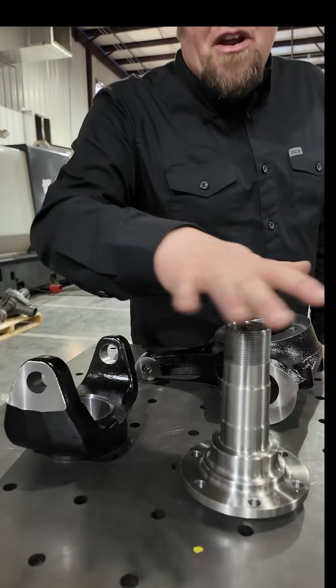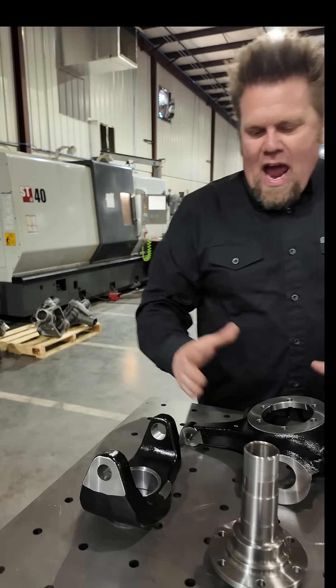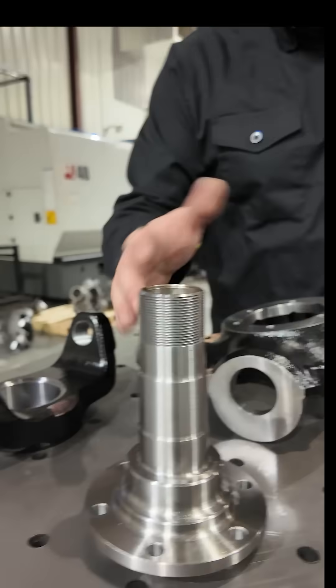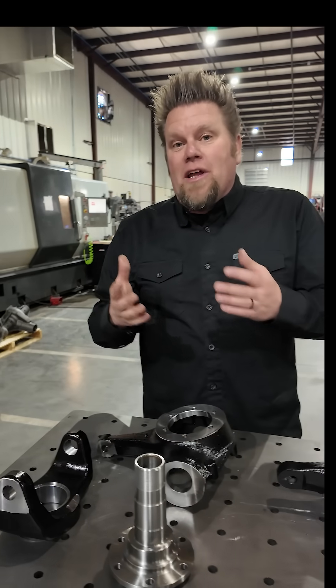This is a pretty standard Dana 44 package — an inner C or inner forging, outer knuckle, and a spindle. This is obviously designed for like an early Bronco or maybe an early CJ.